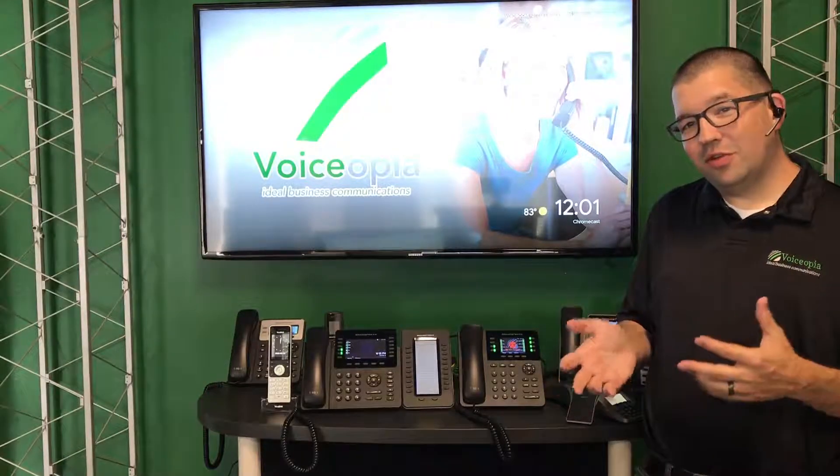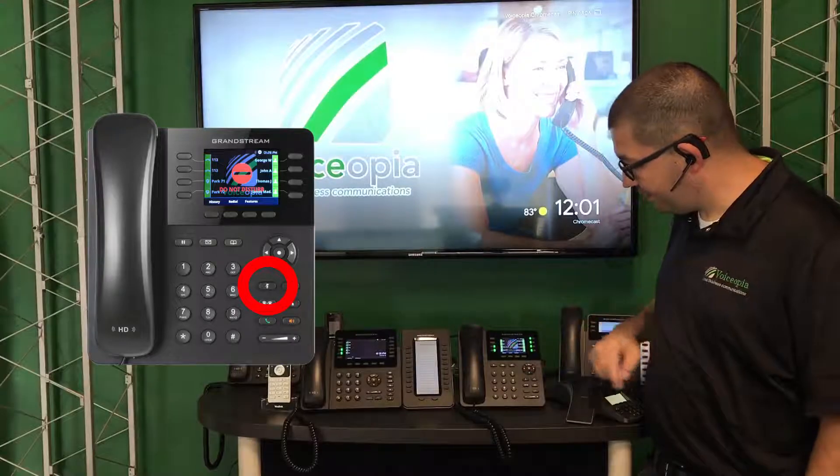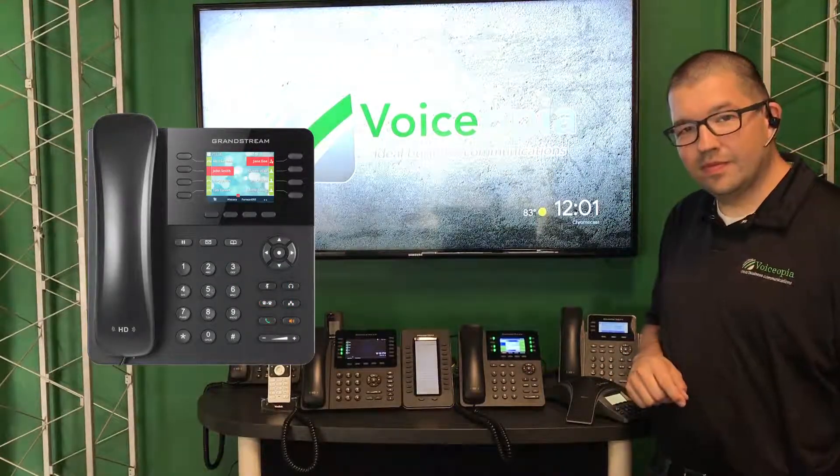When you're ready for your phone to start ringing again, you just press the mute button a second time. Do Not Disturb. Deactivated.